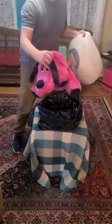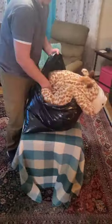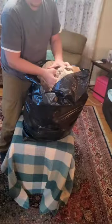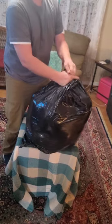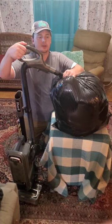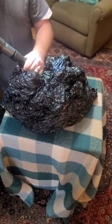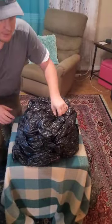Our first step is to put everything in the trash bag. Now that it's all in the bag, we're going to use the hose attachment of the vacuum cleaner and suck all the air out. Now that the air is sucked out,